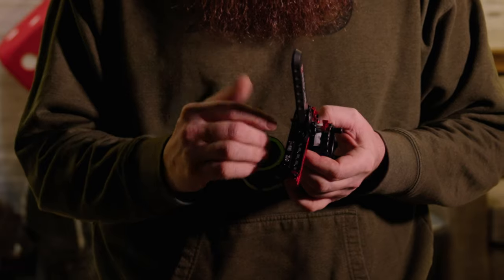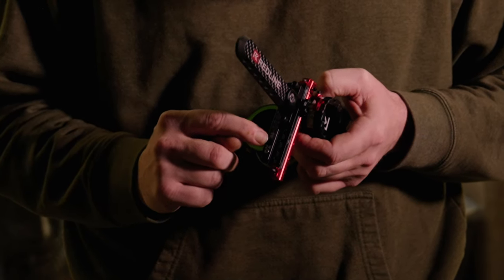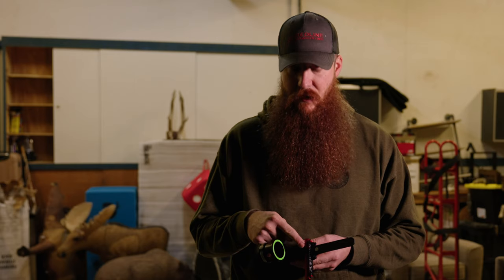Once you find the sight tape that matches your marks, take it and put it on the sight panel. You'll notice there are three hole positions where the tape can be mounted, giving you options to get the indicator as close as possible to your marks. There's a good chance your indicator won't perfectly line up with the 20-yard mark on the tape. Just loosen the top indicator screw, move the indicator to the 20-yard mark, and tighten it down. You didn't move the housing — all you did was move the indicator, and now you're sighted in from 20 out to 100 yards.